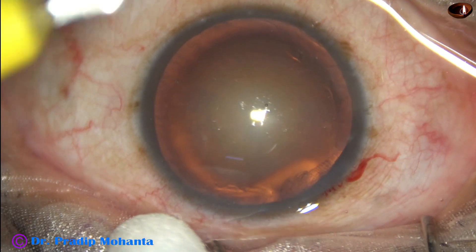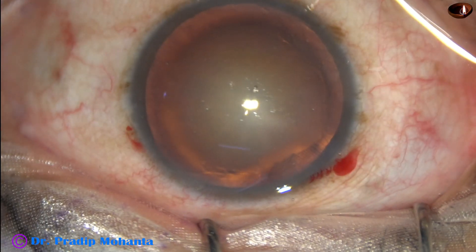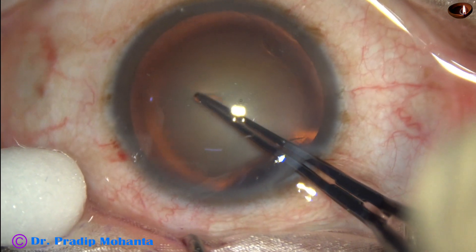A side port is made on the left side of the main incision, about three clock hours away. Capsulorhexis is done with the help of utrata forceps.